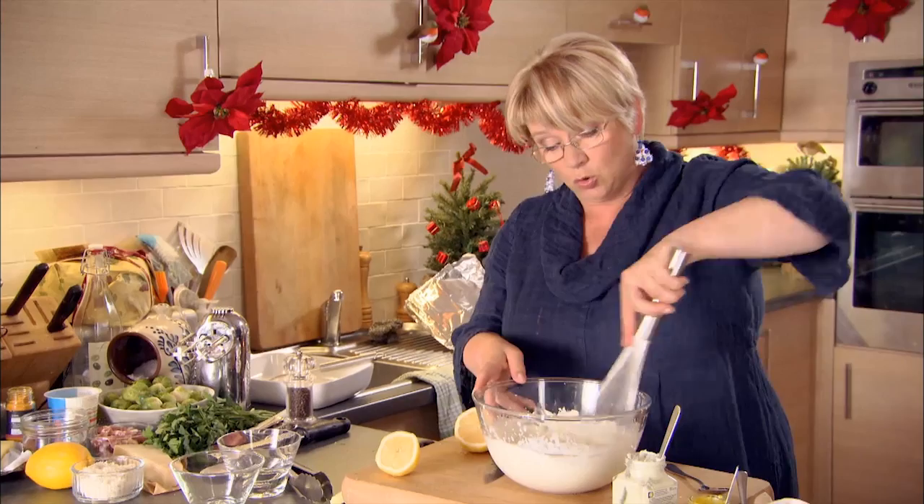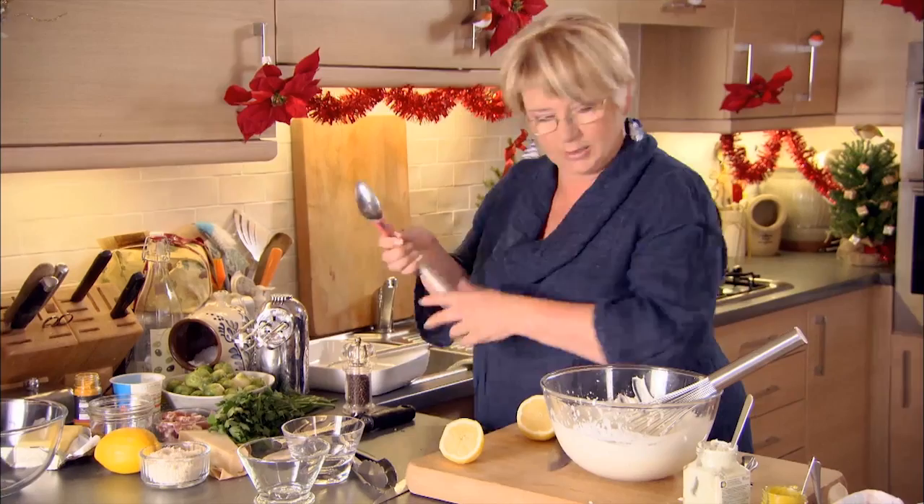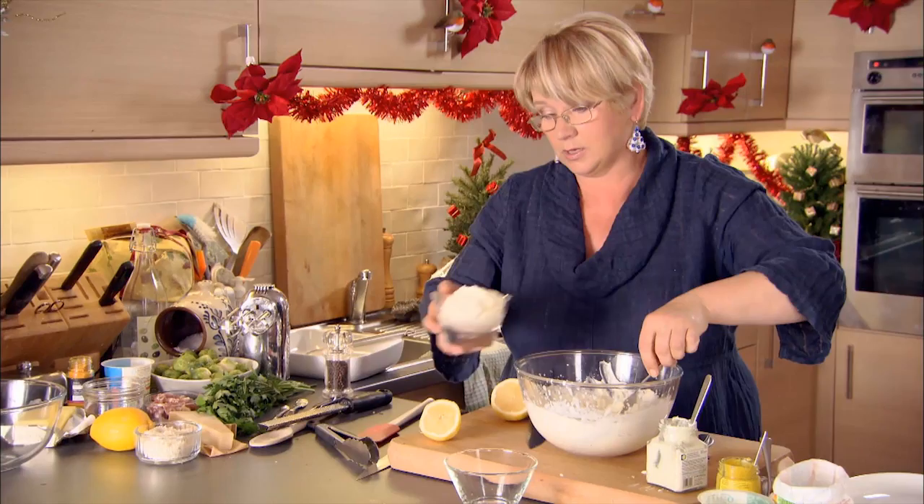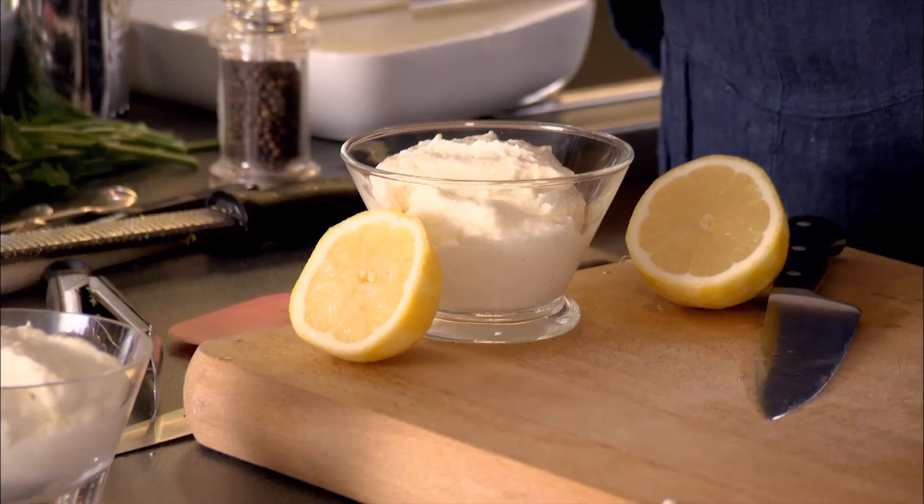Let's see what we've got. Oh yes — let's pop that into my little serving bowls, one for each end of the table. You can make this several hours in advance; it doesn't have to be a last-minute thing. Make it before you've drunk too many glasses of champagne, or whatever your tipple. Fabulous — that is that sorted.